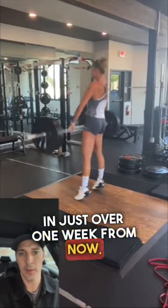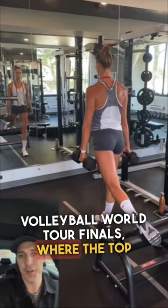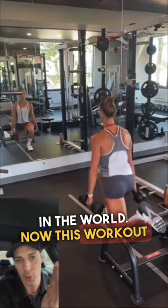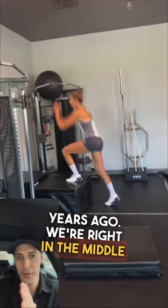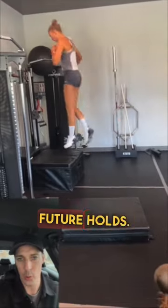In just over one week from now, Sophie Bukovic is competing in the Beach Volleyball World Tour Finals, where the top 10 teams battle for the number one spot in the world. This workout was from two years ago. We're right in the middle of the offseason — Sophie is not part of the national team, and she doesn't know what her future holds.